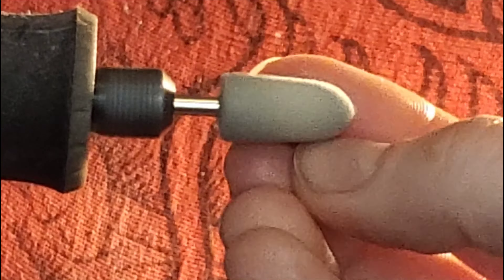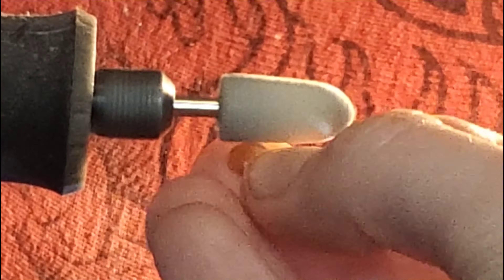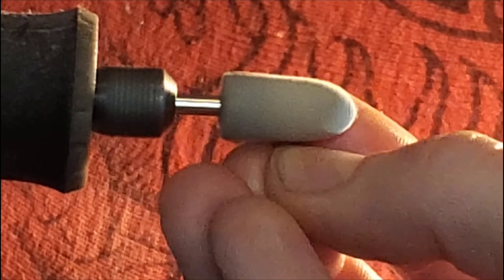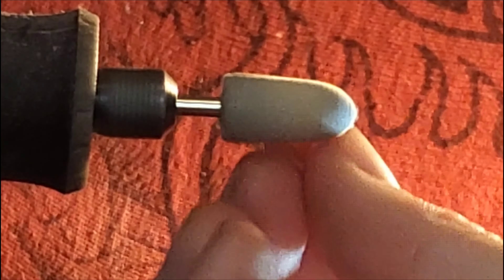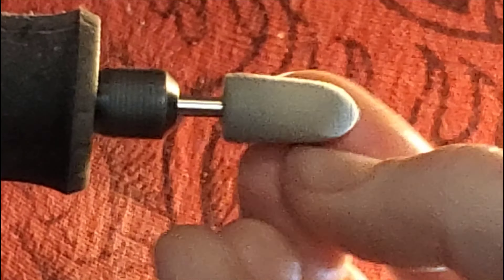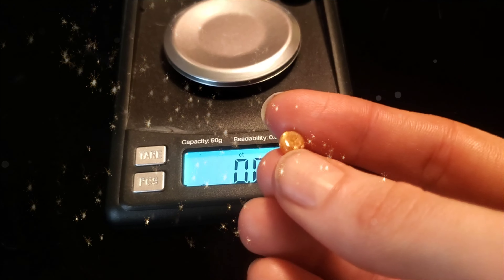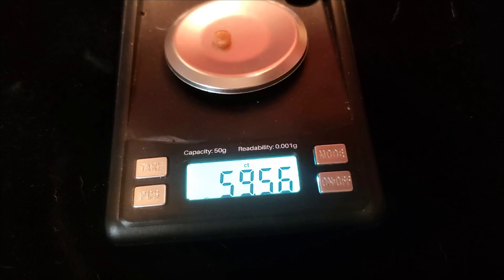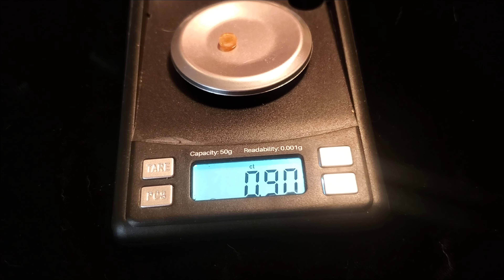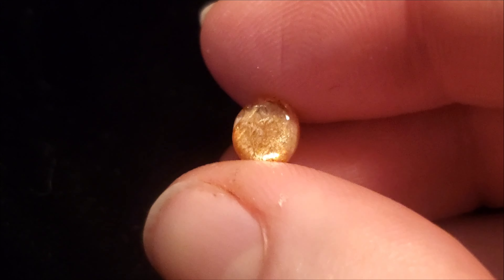It didn't wear away at my felt tips too horribly. I bet if you have a lap machine like a CabKing, this would go a lot quicker and be more fun. I just thought this would be a really interesting experiment. The next sunstone I work on is probably going to be one of those from the parcel I broke down for you guys. The finished result weighs 0.9 carats still, so I didn't really lose very much — I probably lost about 1.2 carats.